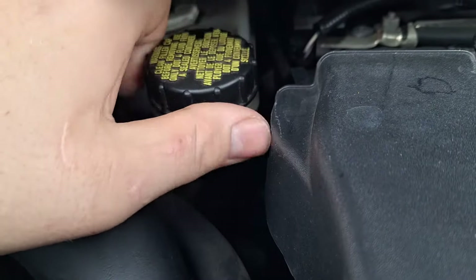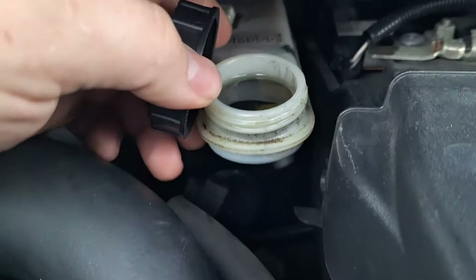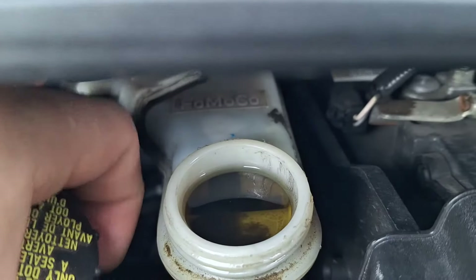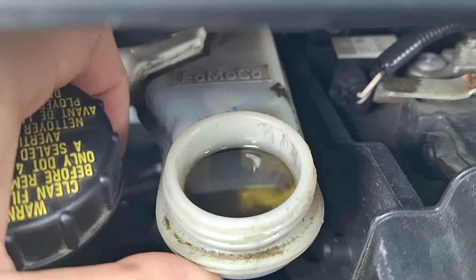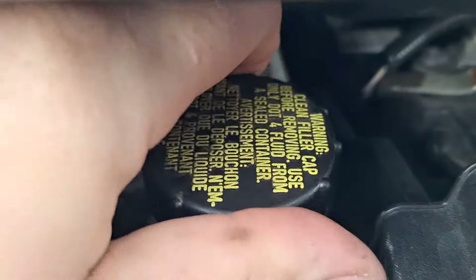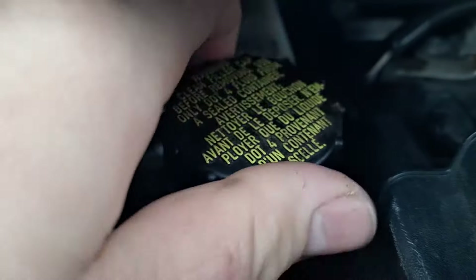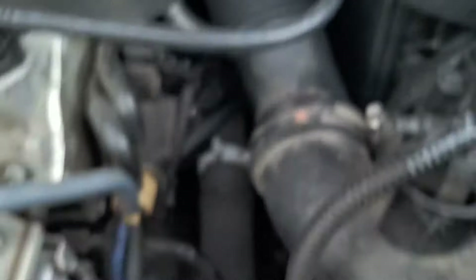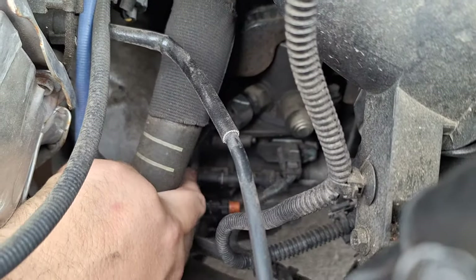Let's pull this cap off again and see what it looks like this time. It's more clean than it was last time, but it's starting to get a little bit of a shade to it. So I'm going to flush it again when I fix the clutch — master and slave. The slave cylinder is internal.